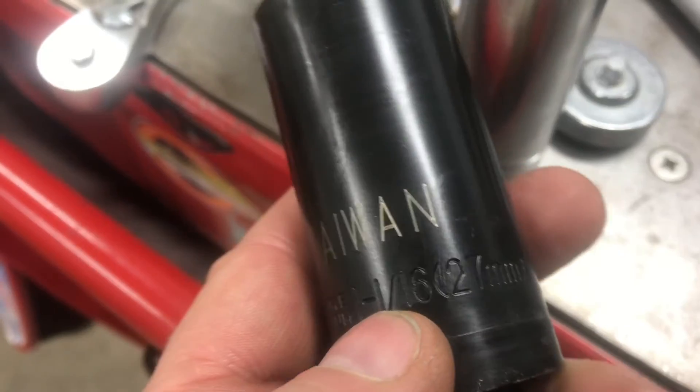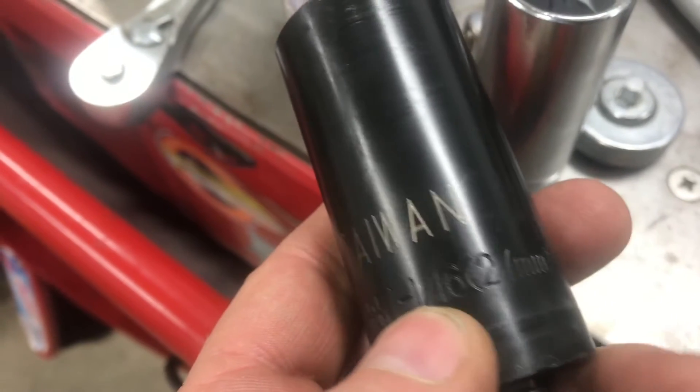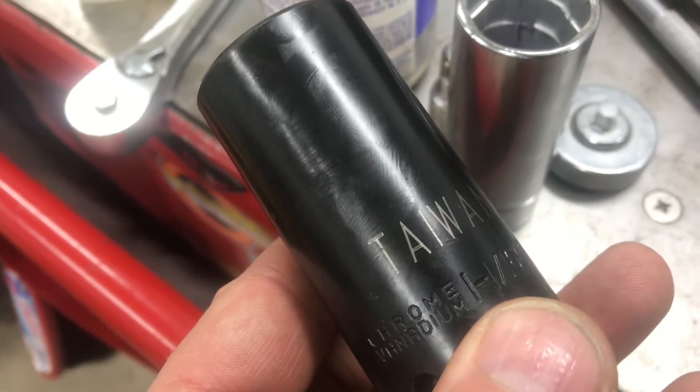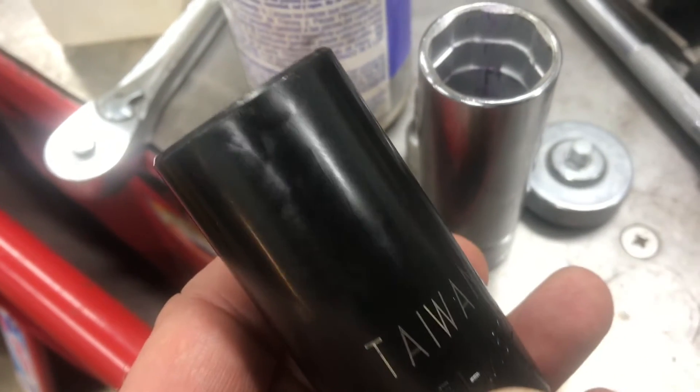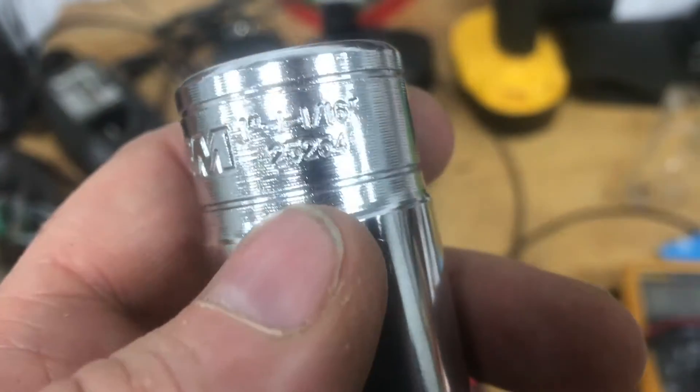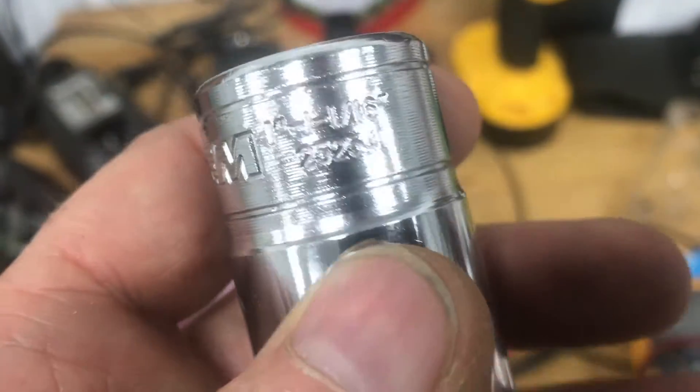A standard socket will work — a deep well 27 millimeter or a 1 and 1/16 socket. Both sizes are the same and they both work. This impact socket is thicker; it works but it's tight. You can see this specialty socket is the same size but it's thinner.